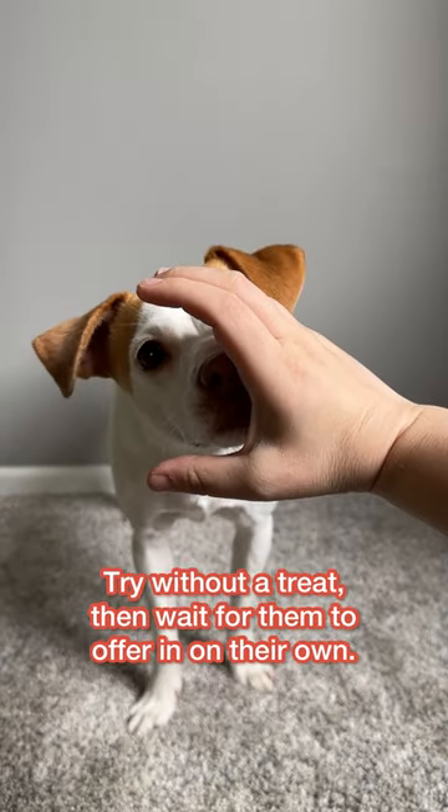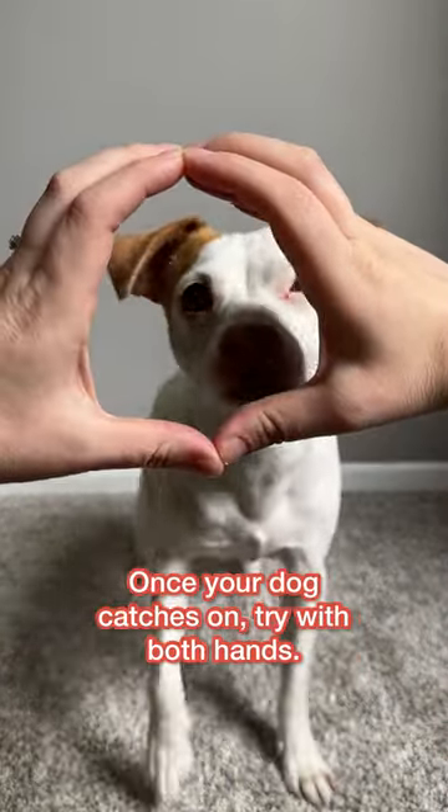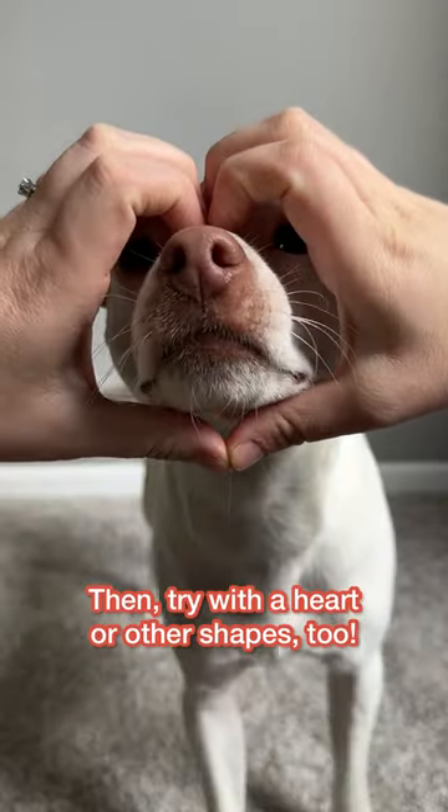Try without a treat, then wait for them to offer it on their own. Once your dog catches on, try with both hands, then try with a heart or other shapes too.